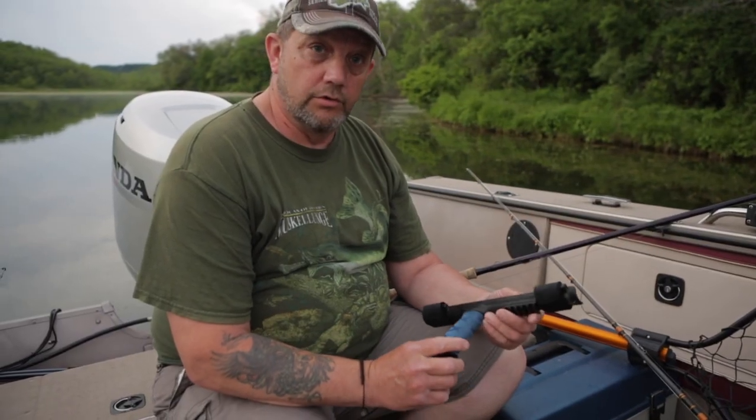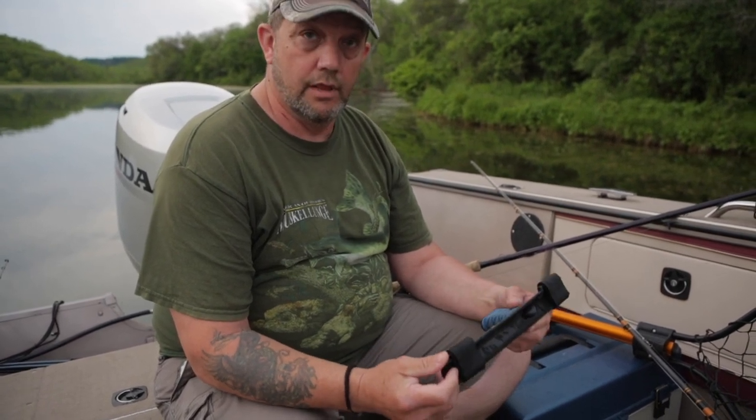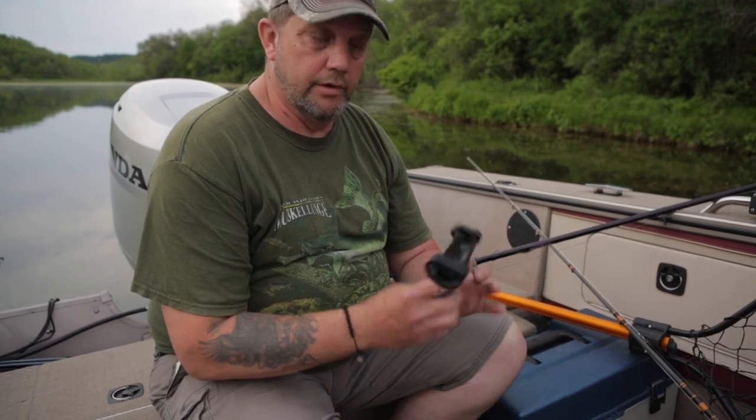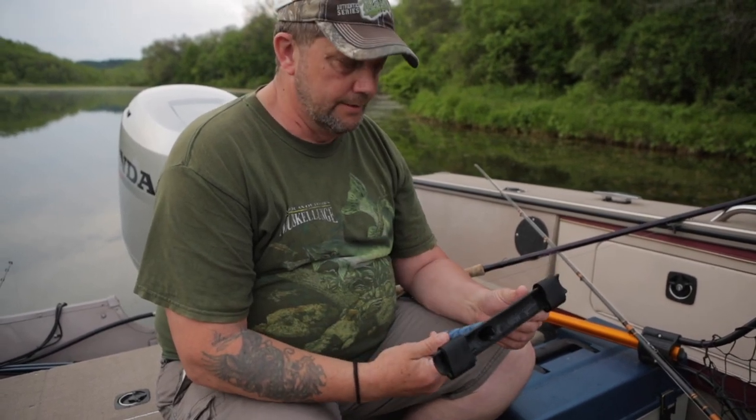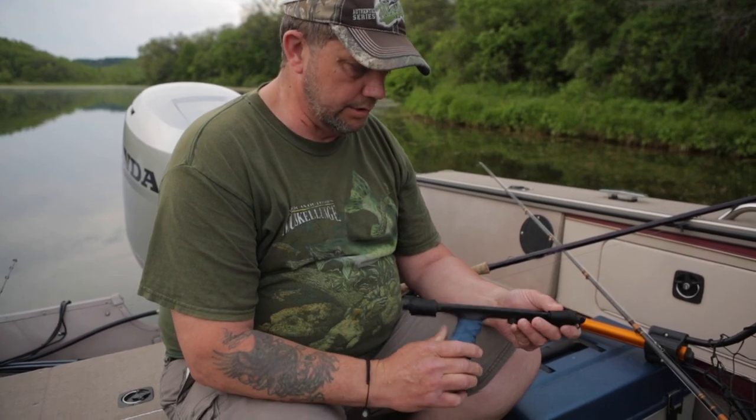Hey folks, Jeff Miller with Miller's Outdoors here. I wanted to introduce a new product that is now officially on the market, made by a good buddy of mine, Bobby Landerville, South Shore Guide Service up in Leaves Lake, Minnesota.